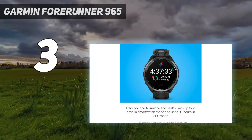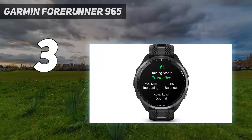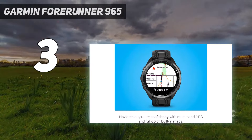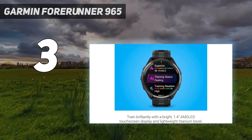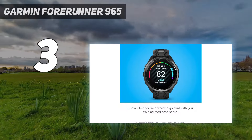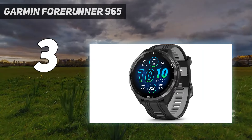At number 3: the Garmin Forerunner 965. The Garmin Forerunner 965 is the upgraded version of the Forerunner 955. It's a top-tier running watch and possibly the best Forerunner we've ever tested. The Garmin Forerunner 965 has all of the high-tech training features of the Forerunner 955, but one big upgrade: an AMOLED touchscreen. Compared to the likes of the Fenix 7, this bright screen makes it easier to use full-color maps. The watch is also equipped with multiband GPS, making it more accurate in areas with notoriously bad GPS reception.